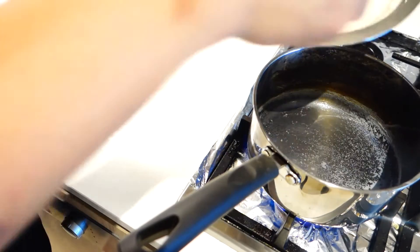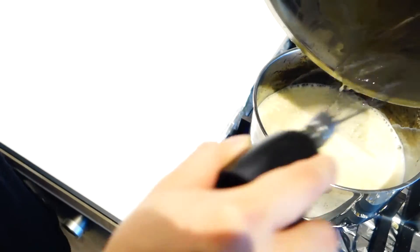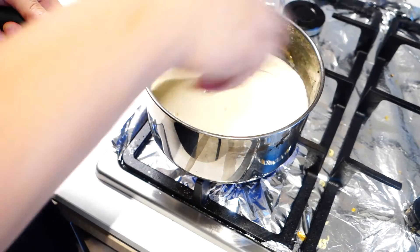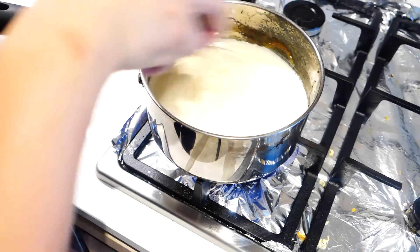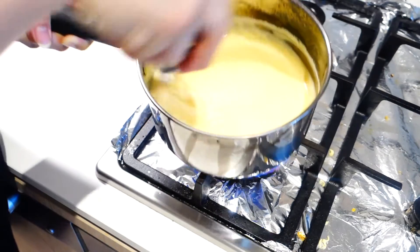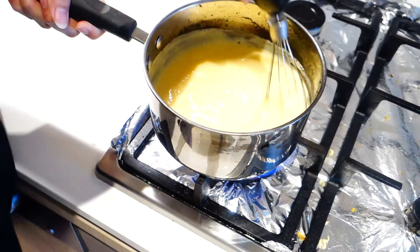Now we're just gonna return it to the pan over medium-high heat, and just continue cooking it while whisking continuously until it's thickened and looks like actual custard. You can take it off the heat every now and then, after it started thickening, just to prevent any custard from burning to the bottom.